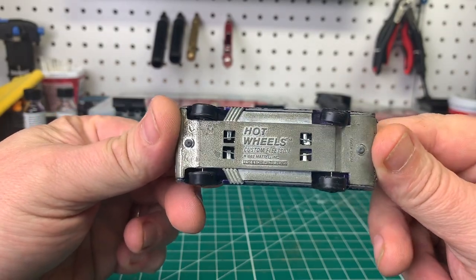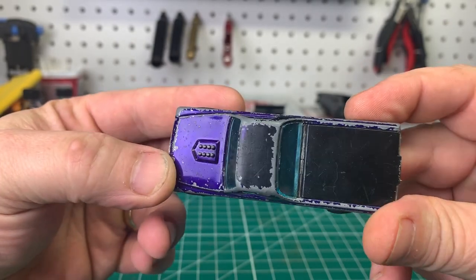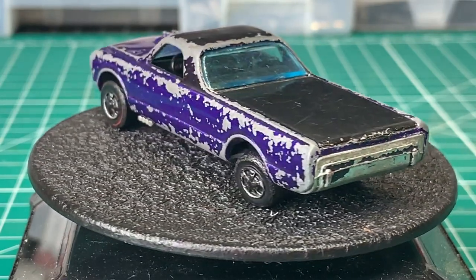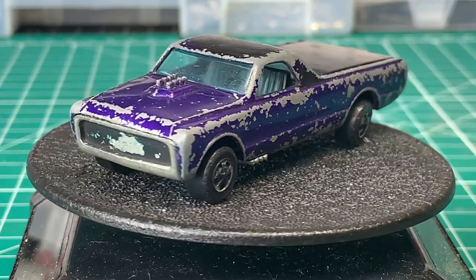I must be getting old, but I think this is the third video of the Sweet 16 series, and this happens to be the 68 Custom Fleet Side. As you can see, it's seen better days, but it's all there.